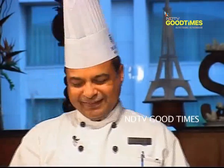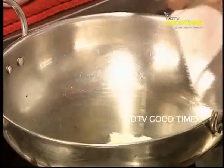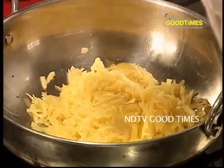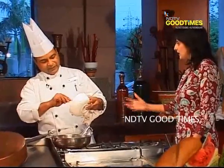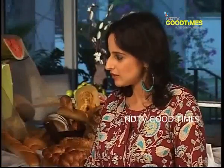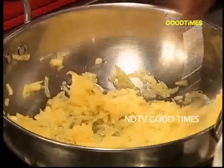We have grated pumpkin here. We cook in desi ghee — clarified butter — and add in the milk and sugar. This grated pumpkin is about 400 grams. Remove the skin and grate it nicely. This is very smooth pumpkin.